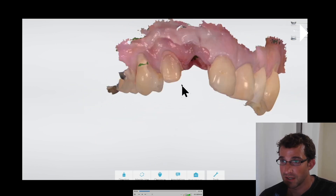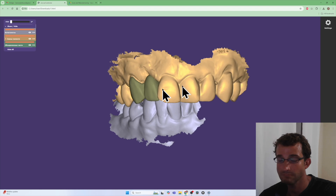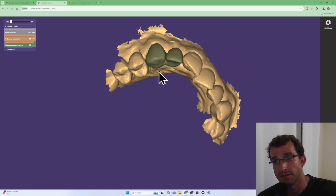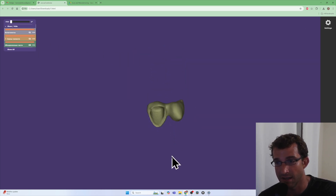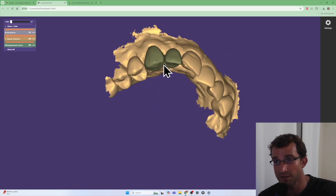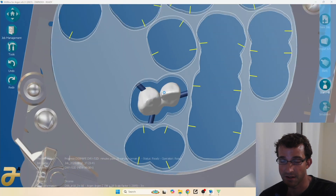There was a good 1 to 1.5 millimeters of clearance at its thinnest point — there's the clearance map — so lots of clearance for structural durability. There's the unit in Exocad, and this is going to have lots of strength. The canine has lots of root anchorage, so it's not asking too much of the canine tooth. It's just a nice, quick, and easy solution for a case like this.